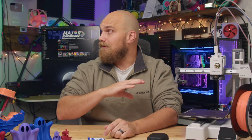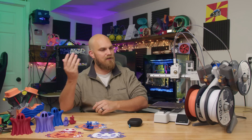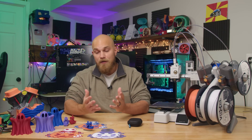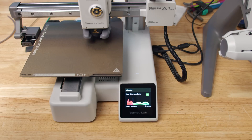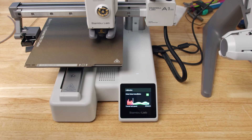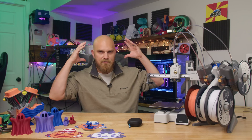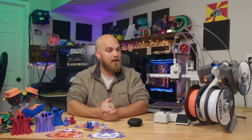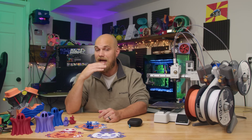Something interesting this printer has that none of the others do, including my X1C, is active noise canceling. The first thing I noticed when I took it out of the box and plugged it in was that it has speakers. It makes a sound when you start or finish a print — you can turn that off if you want. But those speakers are for the active noise canceling system. I thought it was a bit gimmicky at first, kind of a marketing thing, but in practice it works and it works pretty good. There's a noticeable difference with ANC on versus off, especially during the calibration phase.